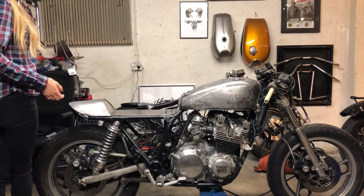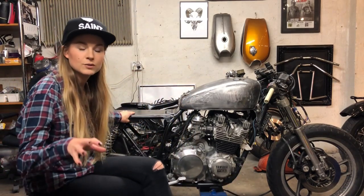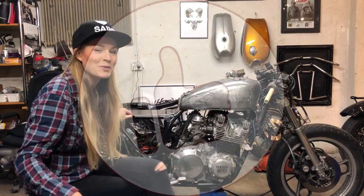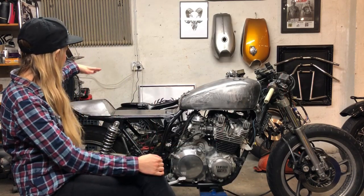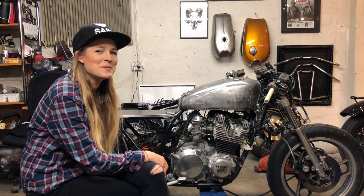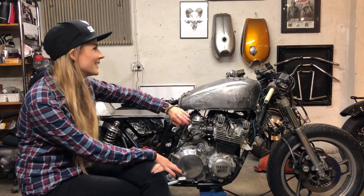Right now I'm actually doing the seat - it's upstairs, so sorry for not showing you, but I'm going to do a video about how I made the leather seat when it's finished. Hit the subscribe button if you want to see that. It's going to be a slim shape because I like slim, but it has to be a bit comfortable too - something in between design and comfortable.